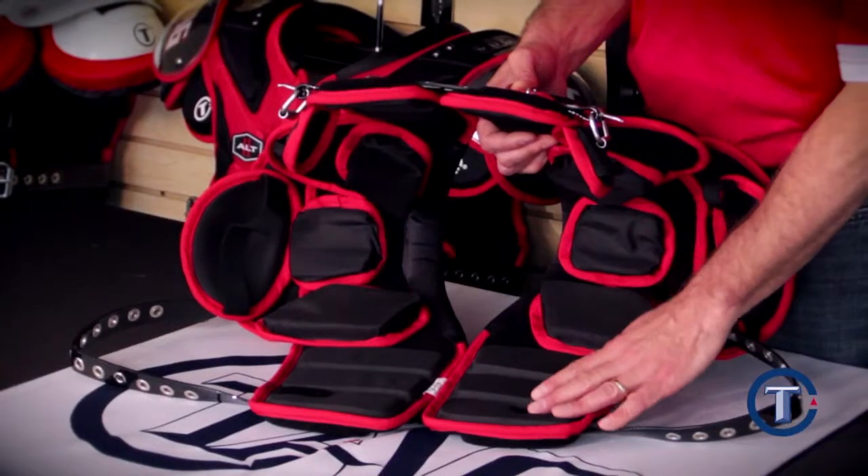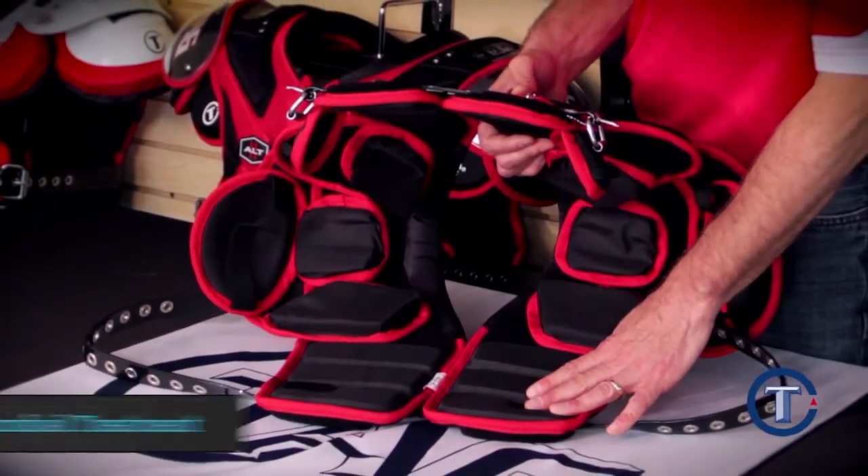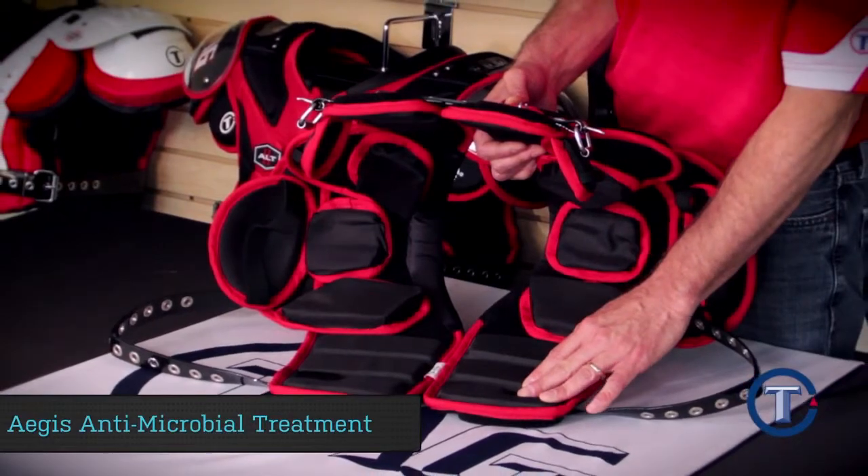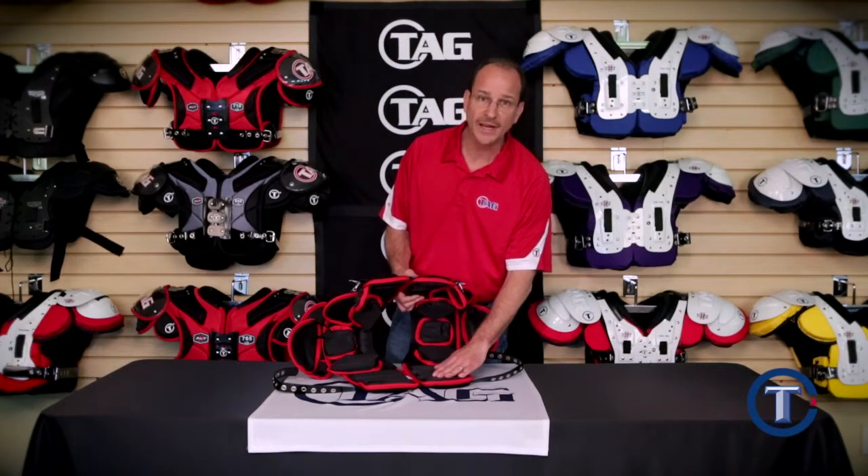Our youth ALT mesh lining is treated with antimicrobial treatment. This treatment is on duty 24-7. With this treatment, it will resist mold, mildew, funguses, and other bacteria. Also, our mesh lining wicks away moisture from the player, which will keep the player cooler and less fatigued.